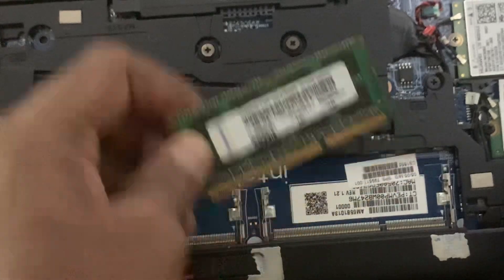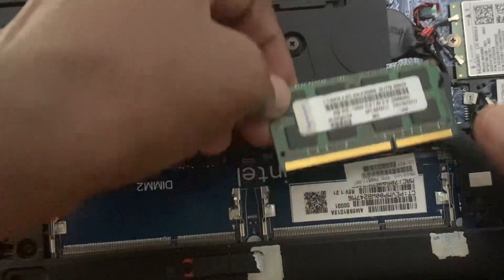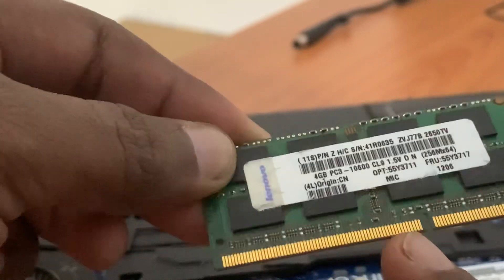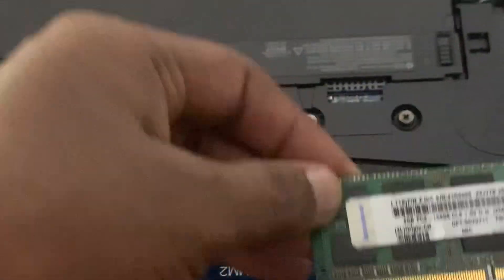If you want to fix the RAM card, you have to check this: the RAM card comes with a long side and a short side, so you have to select the correct side.